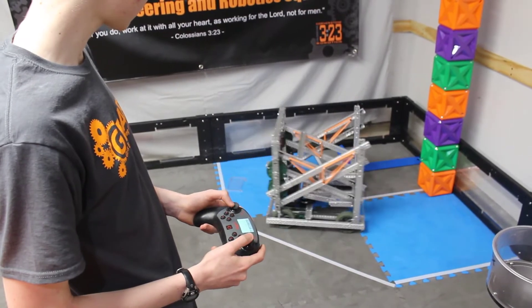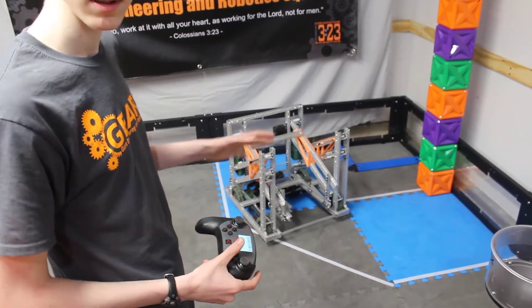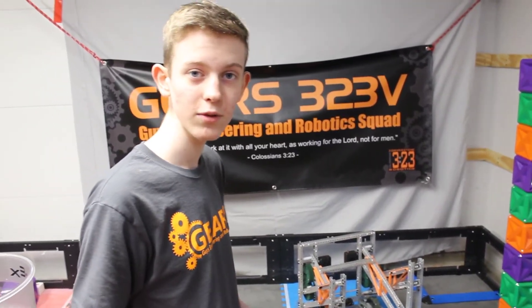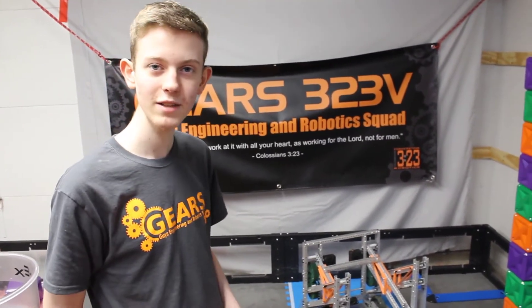That's what we have so far. We are working on building the collecting system, and that's about it. Thank you for watching — I will see you guys in our next vlog.